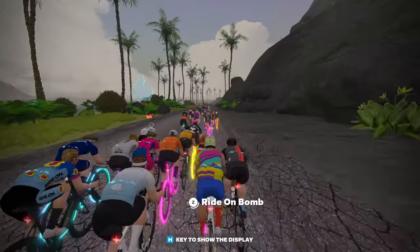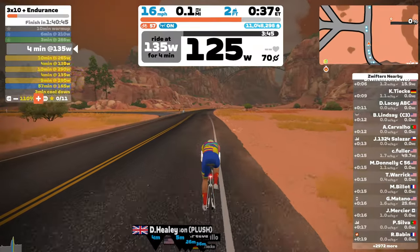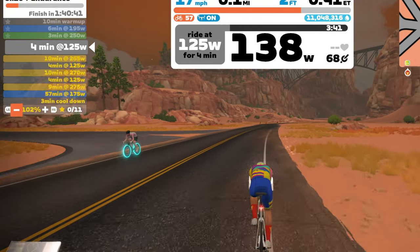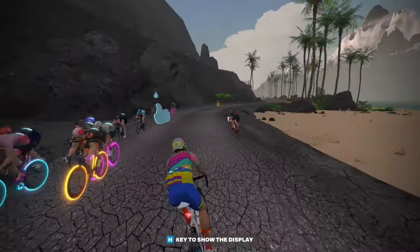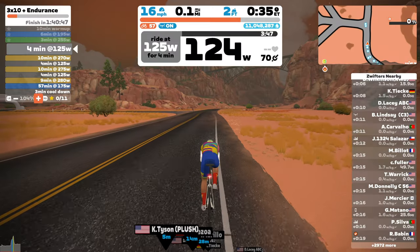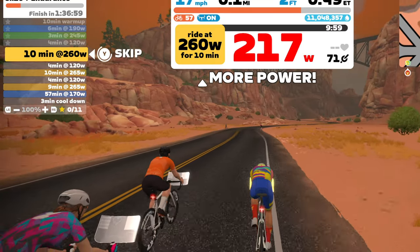The controllers also let you spread some Zwift love by giving out ride-on bombs by pressing and holding the Z button. They also have functionalities for workout and erg mode — basically increasing and decreasing workout intensity. Some buttons serve specific functions depending on the mode you're in. In free ride mode, holding the back arrow pulls a U-turn; in an event like a race or group ride, that same button shows what's happening behind you. In workout mode, the left and right side buttons increase and decrease workout resistance. It would be nice to see erg mode toggling and trainer resistance adjustment added in future updates.